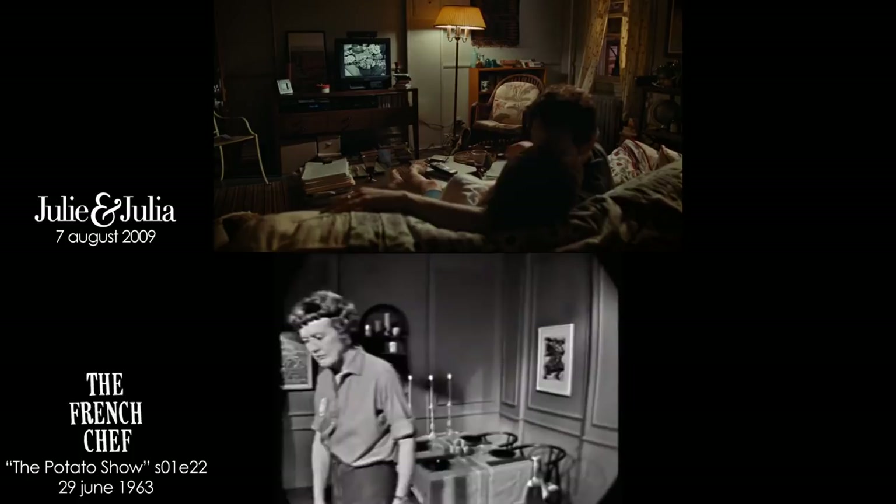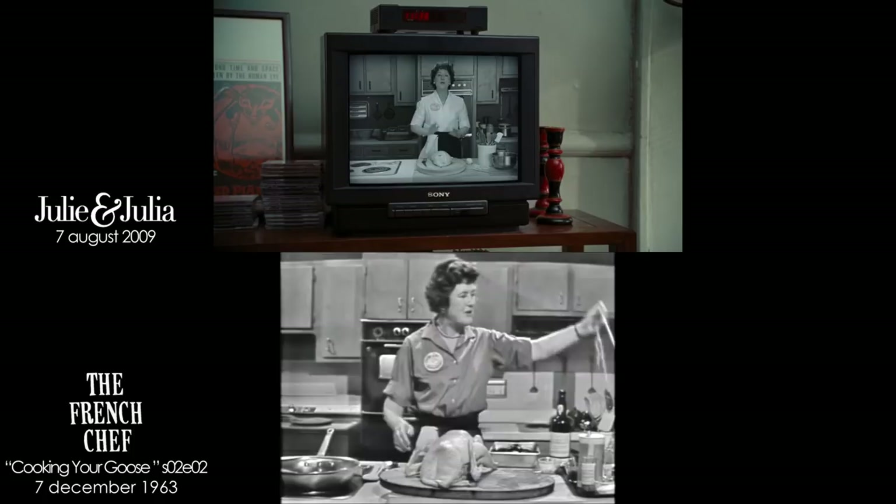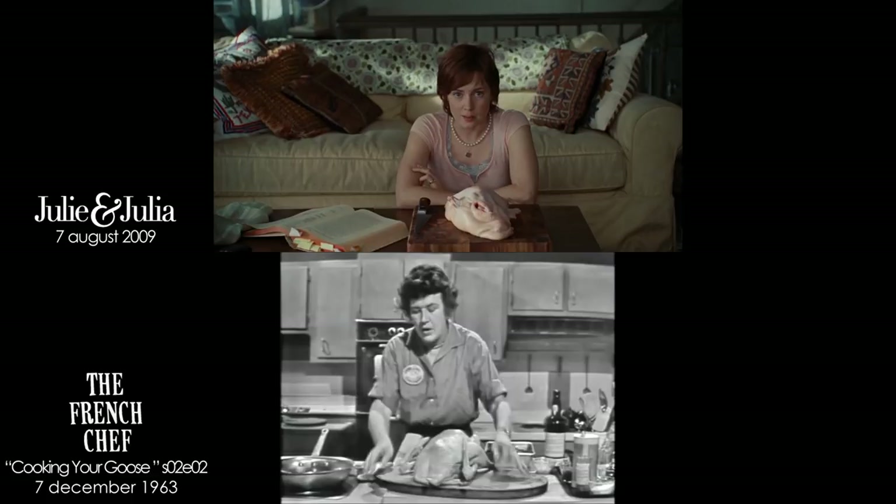This is Julia Child. We've done an awful lot of cussing before us. I'll just go through this quickly. You may think that boning a duck is an impossible feat. I'm using a knitting needle with a hole. Nothing is impossible. First, I'm going to cut off these wings because of fear.